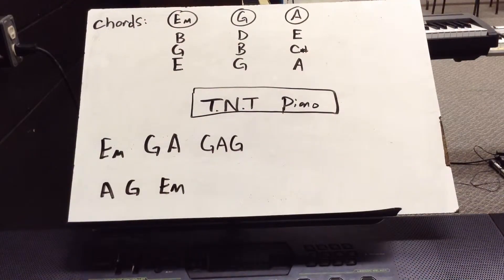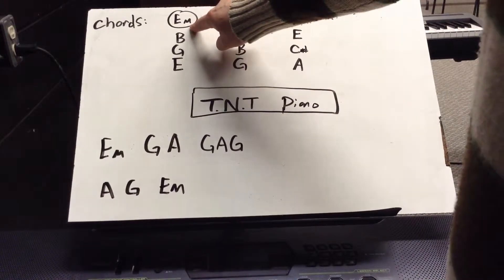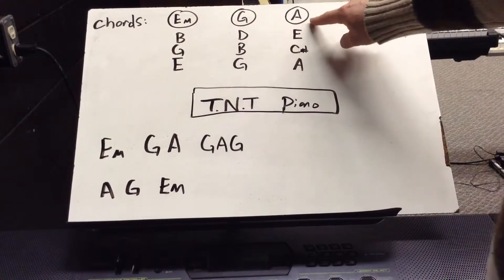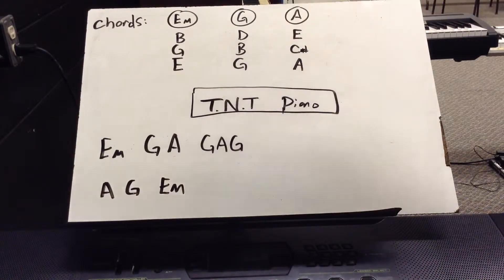This is kind of the same, except now we're using chords instead of a single note at a time. So you've got three chords: E minor, G major, and A major. Notice how E minor gets a little M next to it, and G major and A major don't.